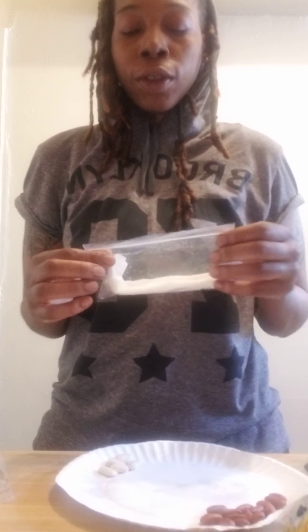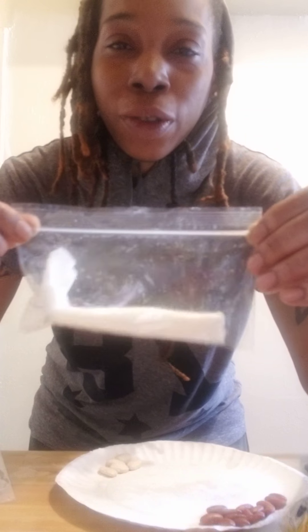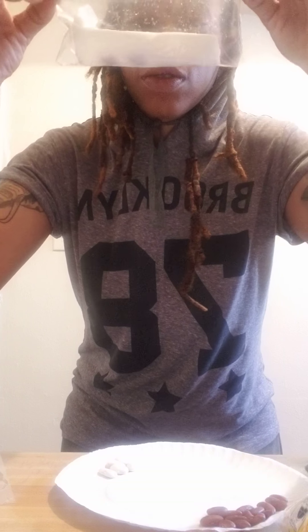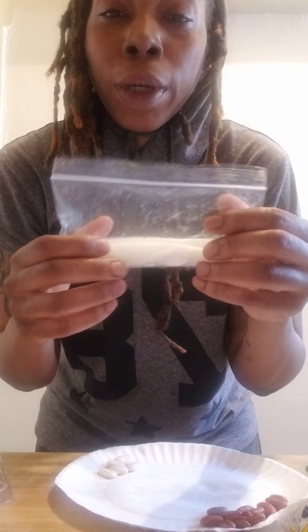So now you're wondering, what should I do with this? What you can do is take this and hang it up on the windows inside your home so it can get sun. Then it will begin to sprout and grow inside of the bag. Thank you for watching my video!